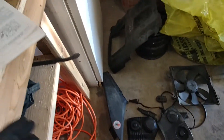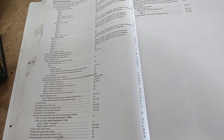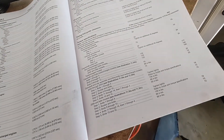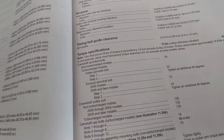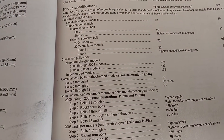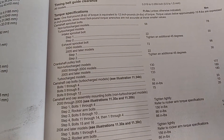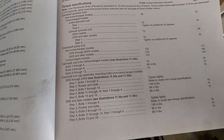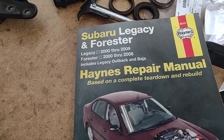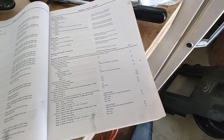Let's take a look at the torque specifications for the cams. Camshaft sprocket bolts: non-turbocharged engines, 58 foot-pounds. Turbocharged models — intake, two steps: 22 foot-pounds, then tighten an additional 45 degrees. Exhaust sprocket bolt: 2004 models, 72 foot-pounds. 2005 and later models: 22 foot-pounds, then tighten an additional 45 degrees. Reference: this is the Haynes manual for the Legacy, Forester, Legacy Outback and Baja 2000 through 2009, and Forester 2000 through 2008.